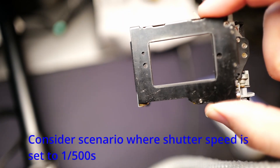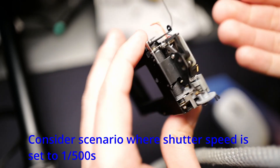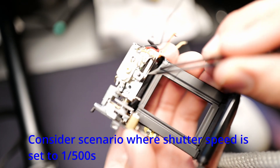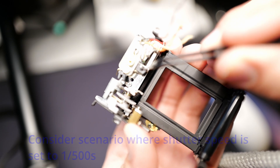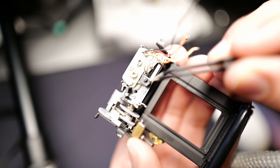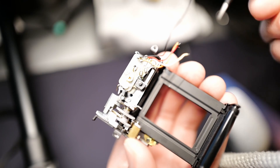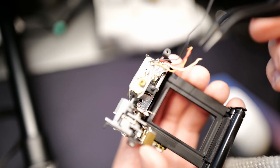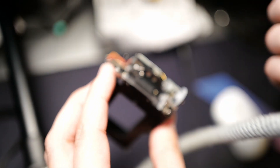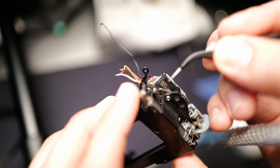Once that happens, let's say you have your shutter dial set to 1/500th of a second. What happens is this right here — this is an electromagnet, and it's only active when there's power going through it. 1/500th of a second later, this magnet is going to release and go down.